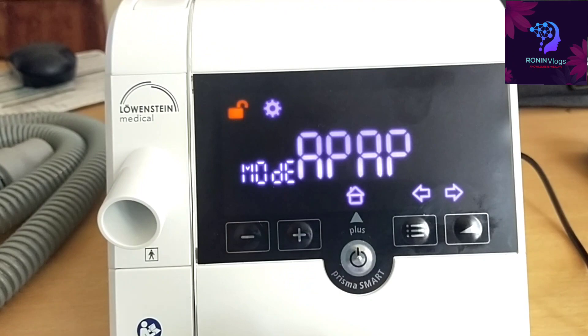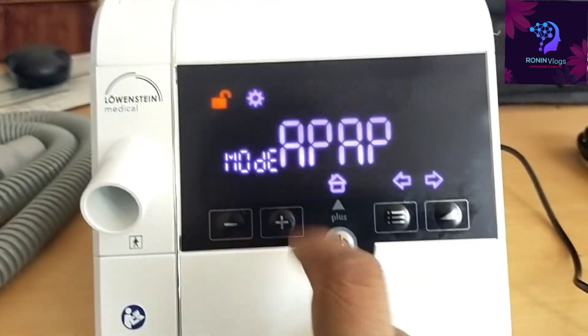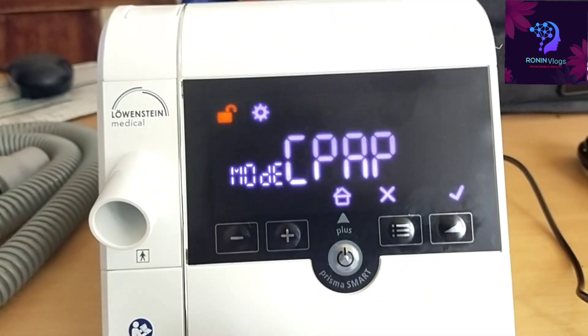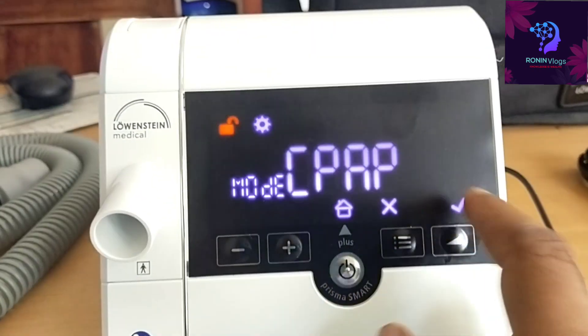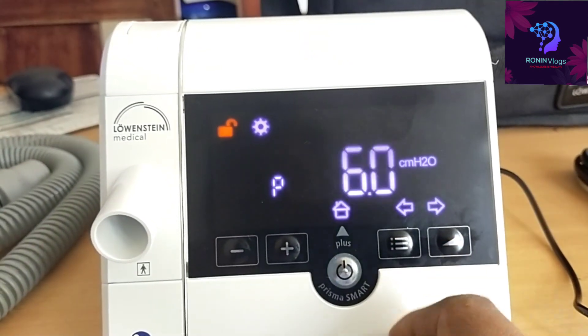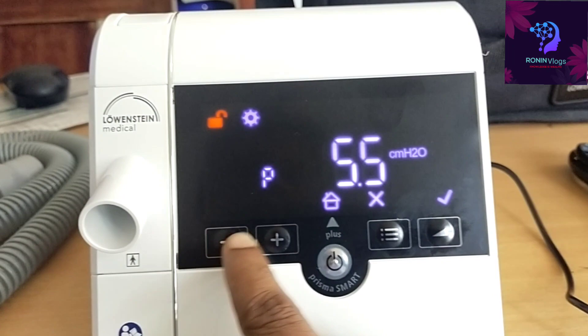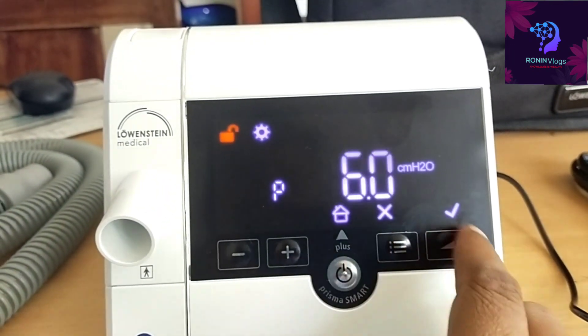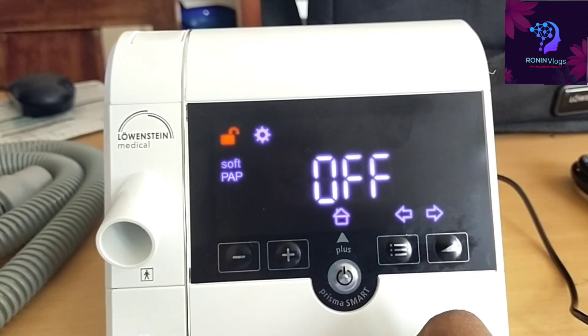This machine has two modes: APAP and CPAP. If we need to set the pressure within a range, we select APAP. If we just need to give fixed CPAP, we select CPAP, then set the pressure using the minus and plus buttons. Press tick and it automatically saves.